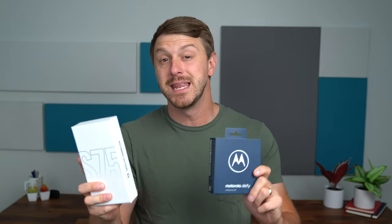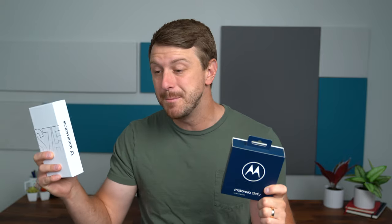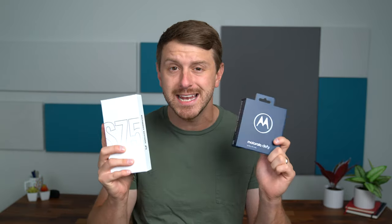Hey everyone, Tim Schofield here. Satellite connectivity is just starting to come to smartphones, and more and more you hear stories about it being very useful to people and even saving some people's lives. MediaTek sent over the CAT S75 smartphone and the Motorola Defy satellite link. Big thanks to MediaTek for sponsoring this video. Both have the MediaTek MT6825 chipset inside that allows for that satellite connectivity.